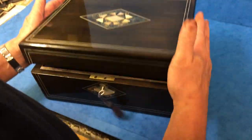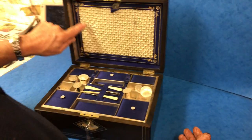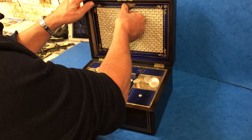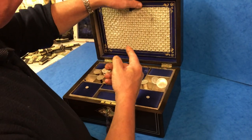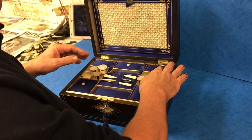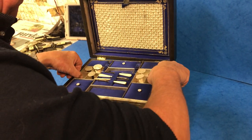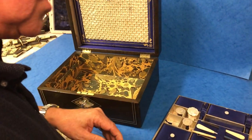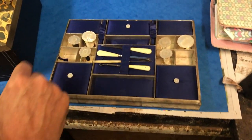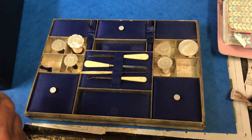And then the interior — you've got this nice quilted silk to the back. This comes down and you've got a little pouch that was for sewing patterns and things. And then you've got the original tray, which lifts out with the original blue silk. It's got six mother of pearl sewing reels and a few little bone handled sewing tools.